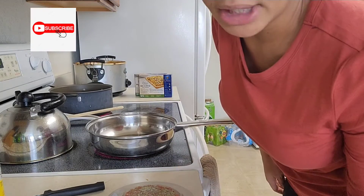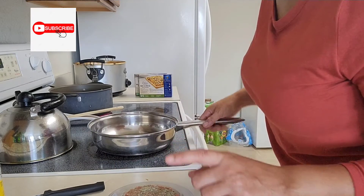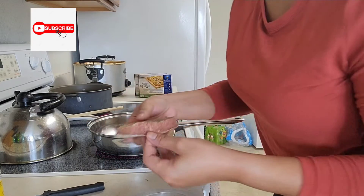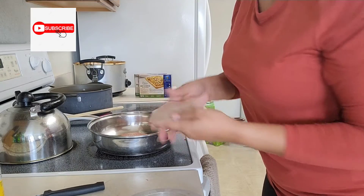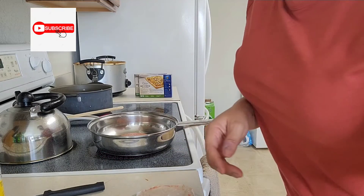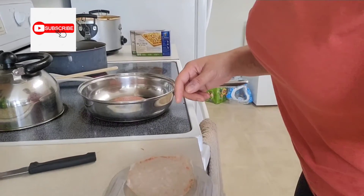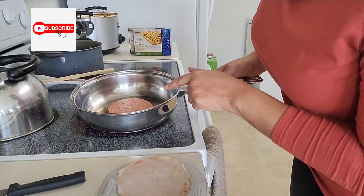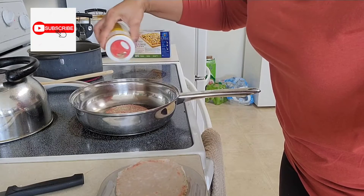I'm actually going to put Lipton onion powder in my gravy. Then I take the patty and put it in the pan seasoned side down. As you can see in the pan, the side that I seasoned is face down, so then I go in and add seasoning on this side too — you have to season both sides.